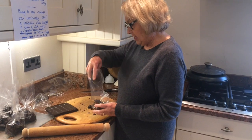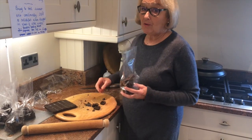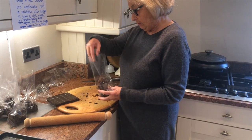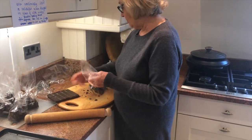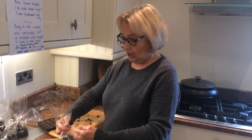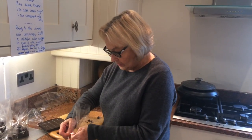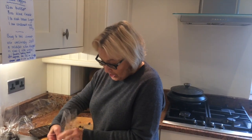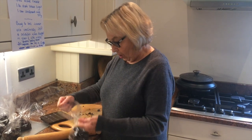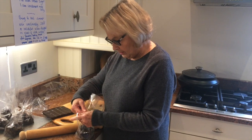This treacle toffee is winging its way to America next week — my American granddaughter was born on the 5th of November, and her mummy and daddy are English, so they'll be having fireworks and treacle toffee, and probably a bonfire — which is traditionally used to burn an effigy of Guy Fawkes, the conspirator I told you about who tried to bring down Parliament and James the First.